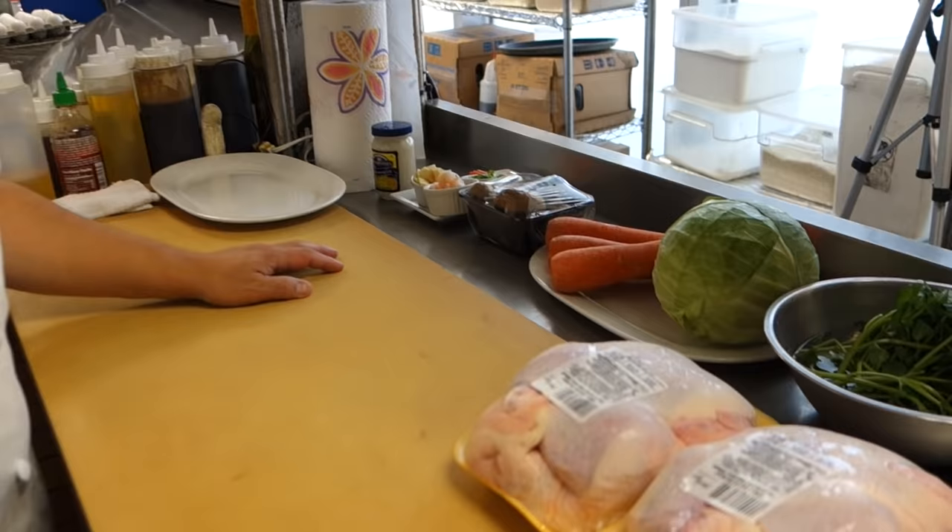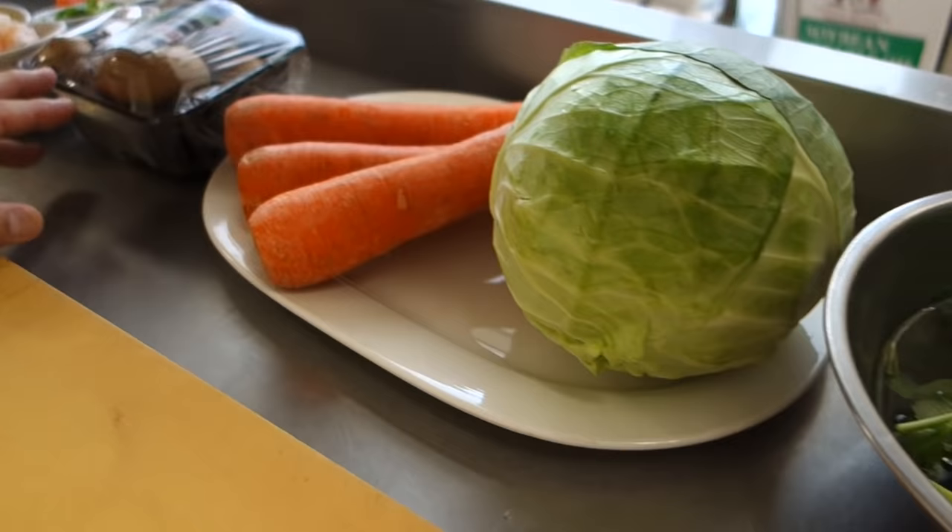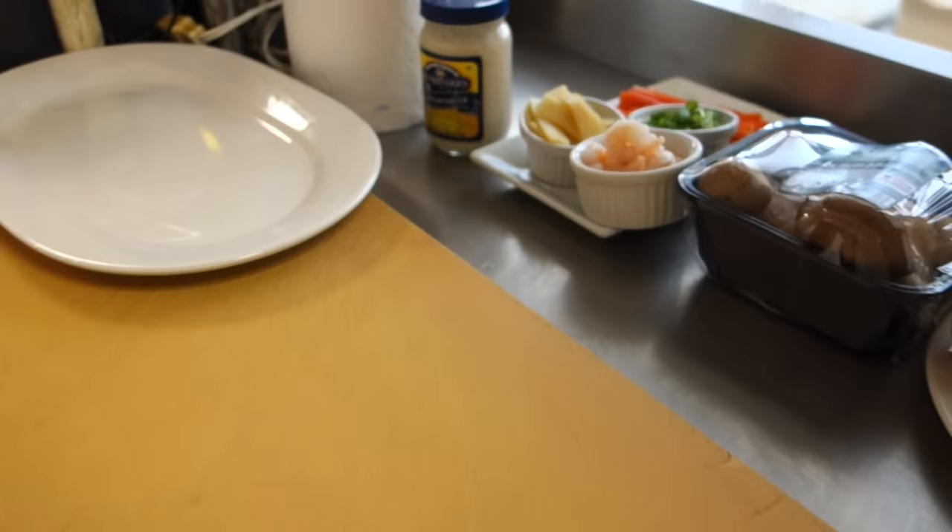Let's begin, Hiro. What's in the kitchen today? Today we're going to do a few things. Let's go over the ingredients. Today we have a lot: chicken, watercress, cabbage, carrots, mushrooms, shrimp, bamboo shoot, escallion, and crab stick. We've got to go through them one by one.